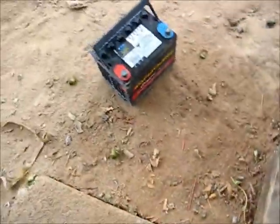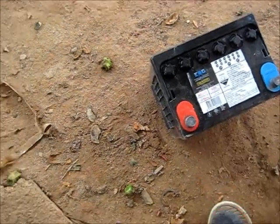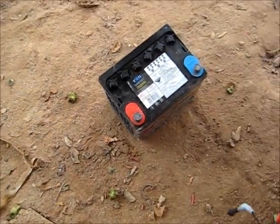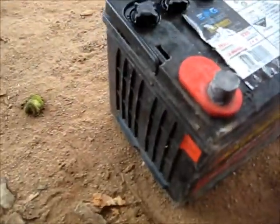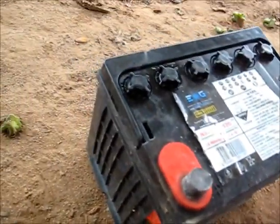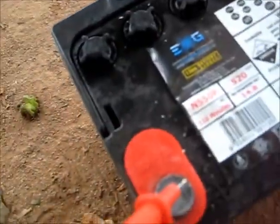G'day viewers. Someone asked in one of my previous videos if a car battery has a dry cell and it's been neglected for a while, can it still be fixed? I'm going to do a little bit of a video about what happens if a battery cell goes dry.